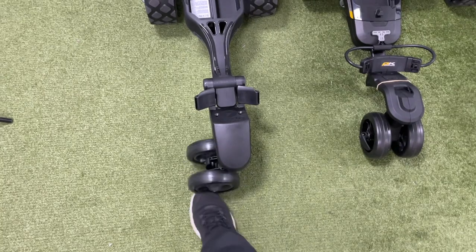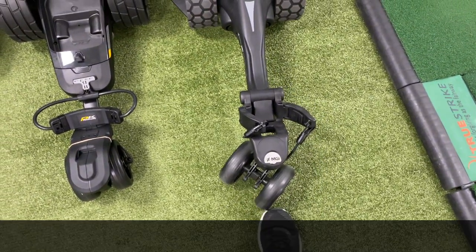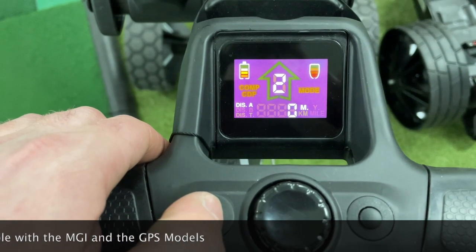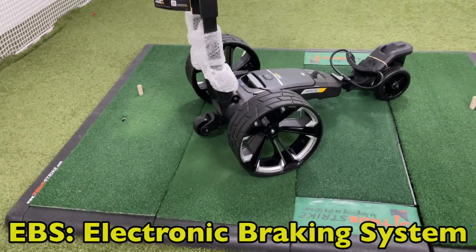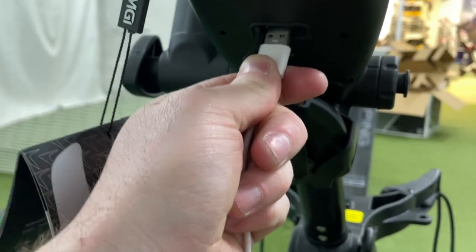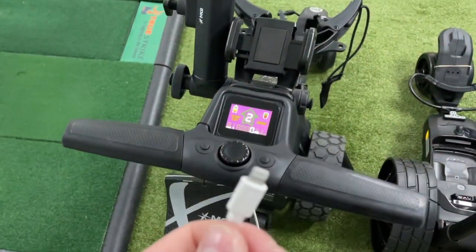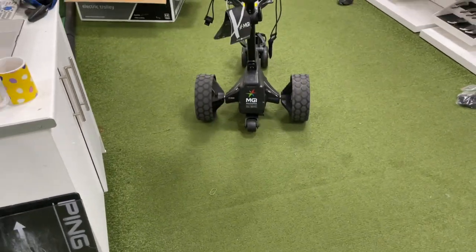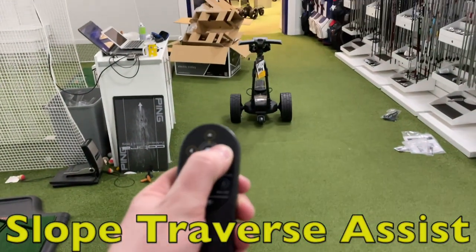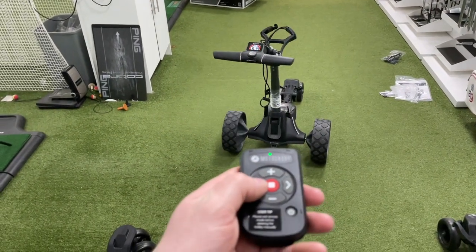All three front wheels are free-roaming and I can't really see any significant differences between them. All three include the DHC and EBS systems which allow the trolley to maintain the same speed going uphill and downhill — something all three offer as standard. A big difference between these is the straight tracking technology: the MGI and Power Caddy offer this, which maintains the same course of direction even if it hits a bump, whereas the Motor Caddy will start to veer off and you have to correct it yourself.